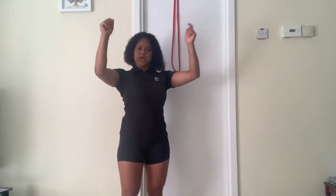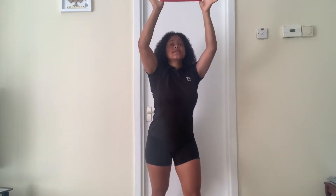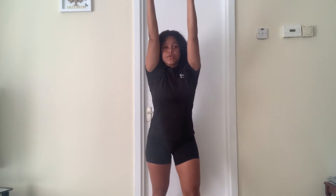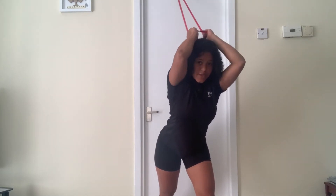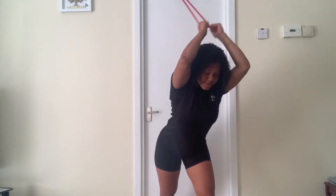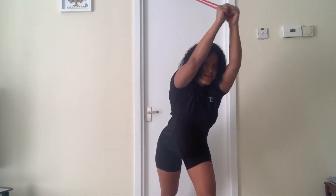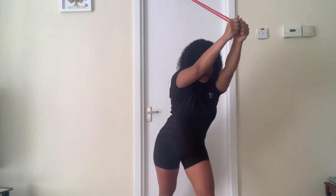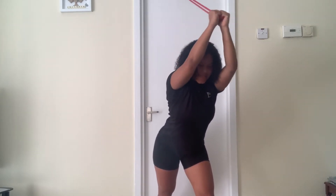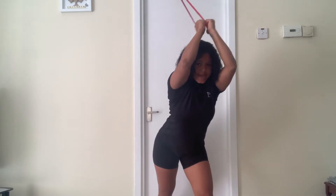The first exercise we're going to work our triceps with is a tricep overhead extension. Grab that band, go forward, and grip it nice and wide with hands shoulder width apart. We're going to do 20 reps — one, two, three, four, five, six, seven, eight, nine, ten, eleven, twelve, thirteen, fourteen, fifteen, sixteen, seventeen, eighteen, nineteen, and twenty.